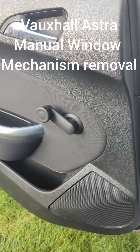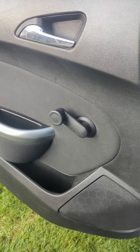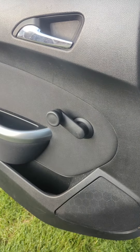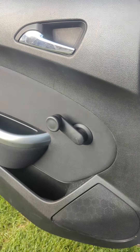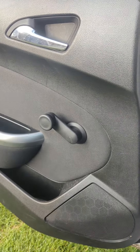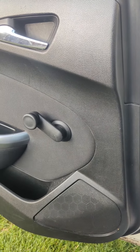This is just a quick video for the Vauxhall Astra, Mark J. I'm just taking off the door panel and I don't have a removal tool for this, but what I do have is a rag, and that's all you need to be able to take it off. I'm just going to show you.